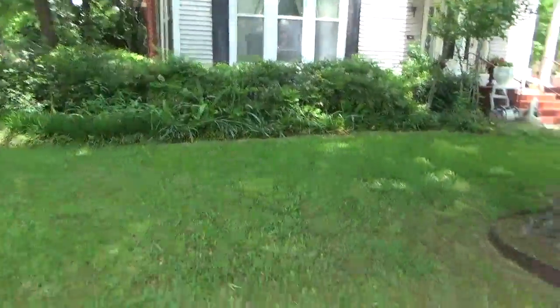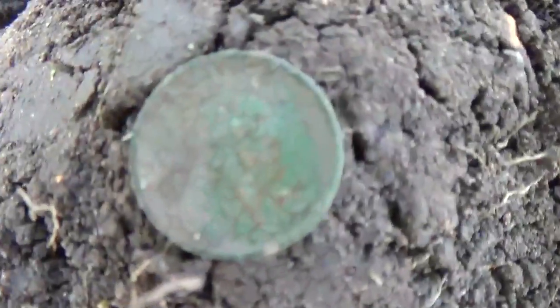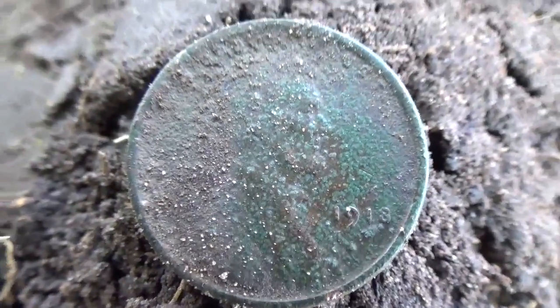We're still hunting this house and there's definitely some old coins here. I got an older wheat penny — this one's going to be a 1918. It might have a D mint mark too.